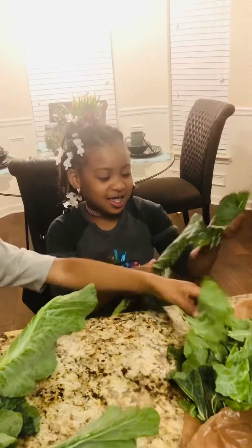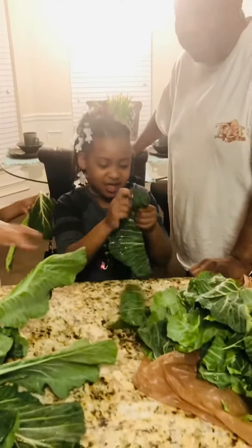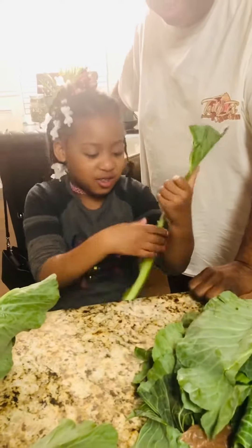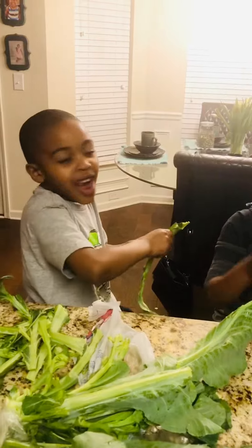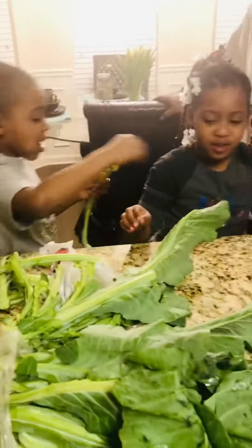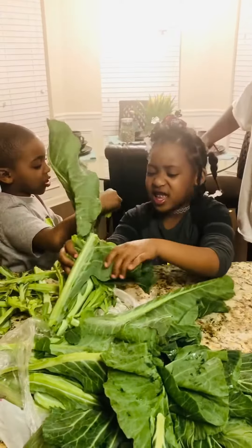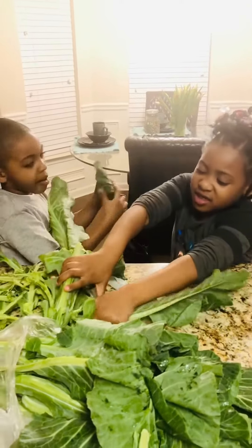Got them picking these greens. They know the deal — hooking them up with no stems, baby. We don't like the stems. The stems is nasty. I'm just pulling the stuff off, and then you get another one.